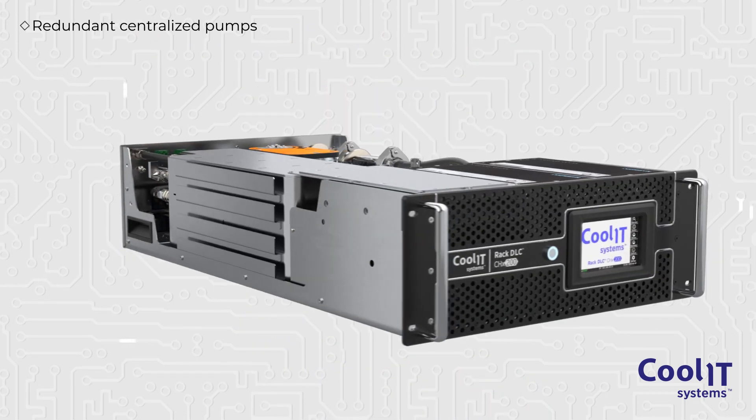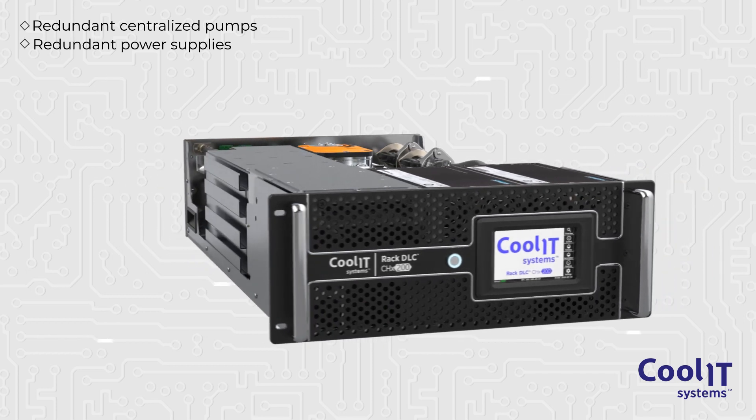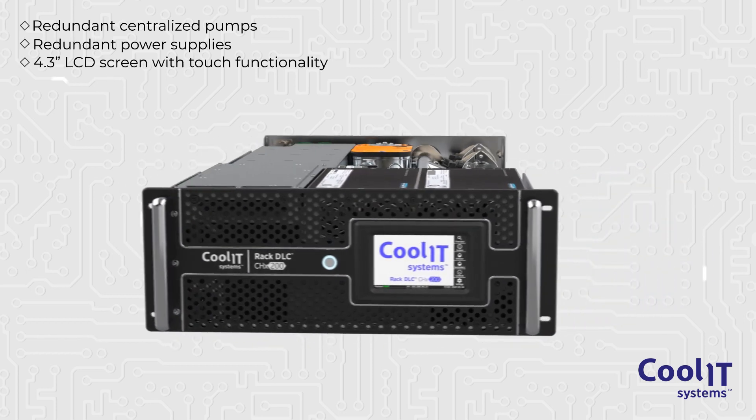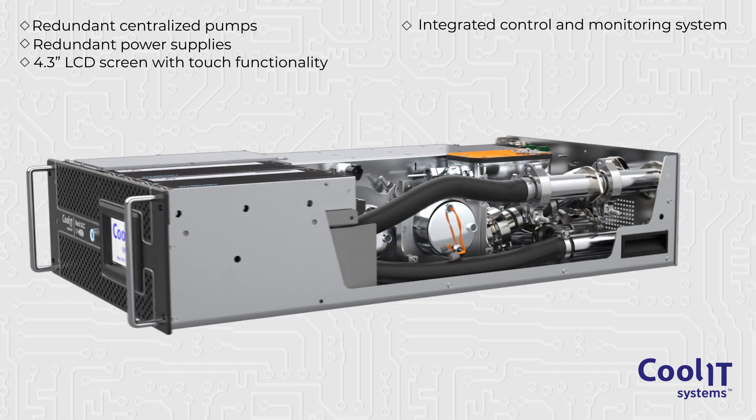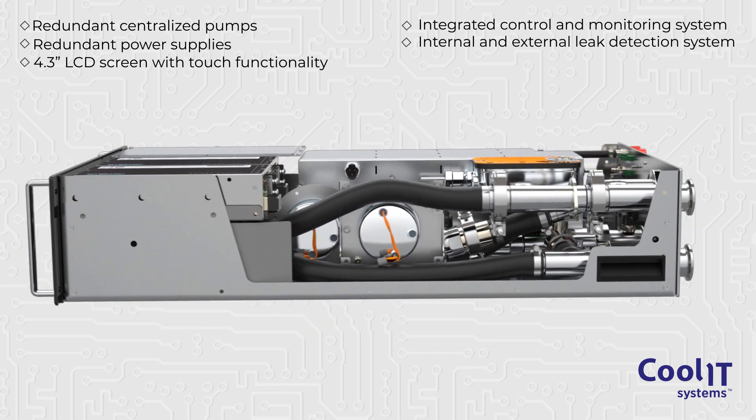Redundant centralized pumps, redundant power supplies, a 4.3-inch LCD touchscreen, an integrated control and monitoring system, and a leak detection system are all standard features.